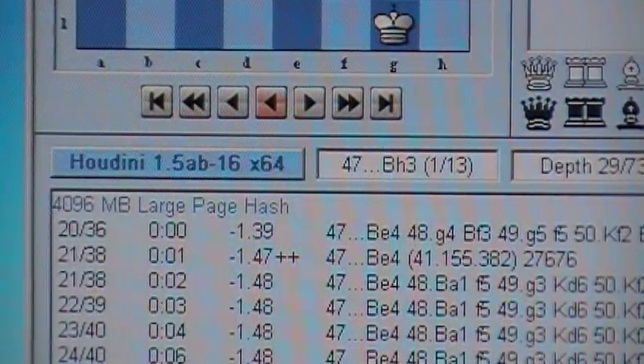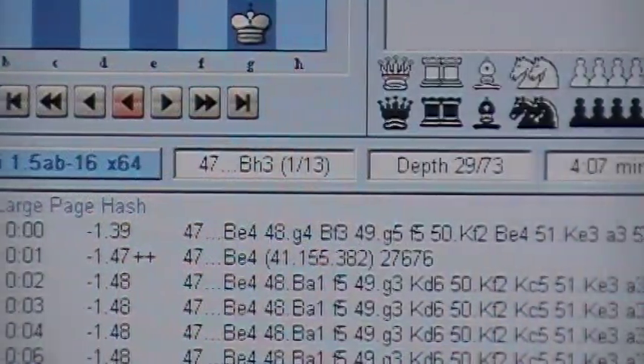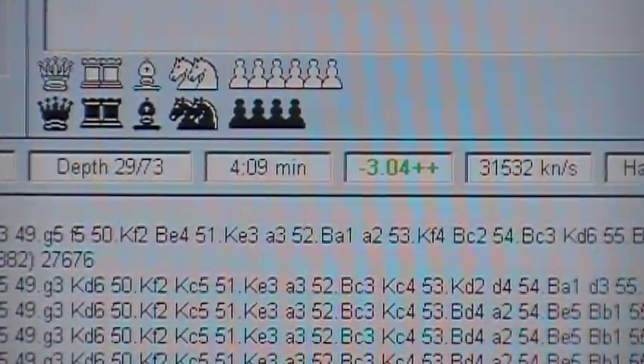I just wanted to run a short video with this hardware. Like I said, it's the EVGA SR2 with 12 threads, overclocked of course. Thanks for watching.